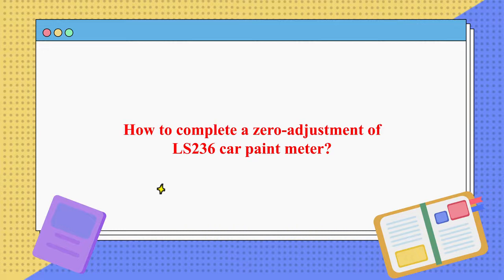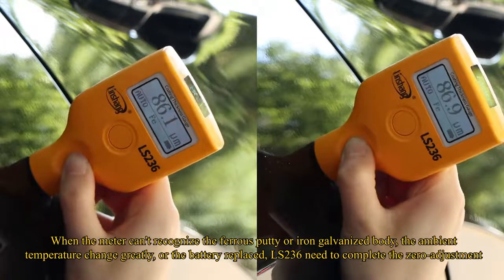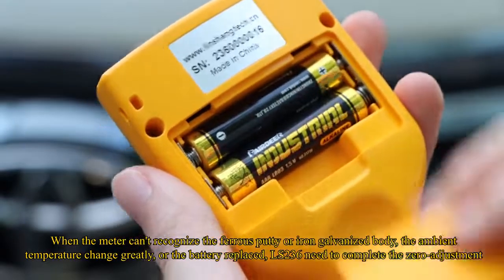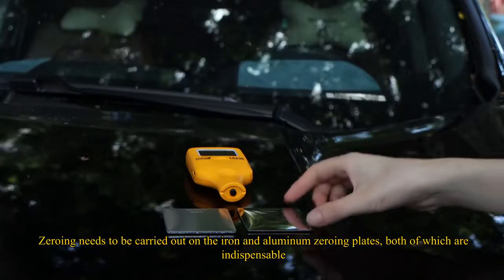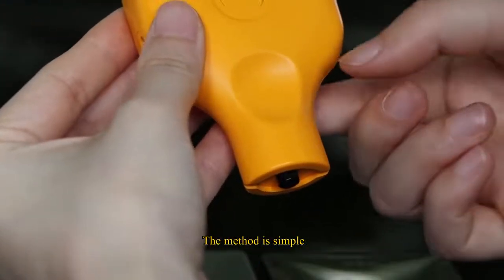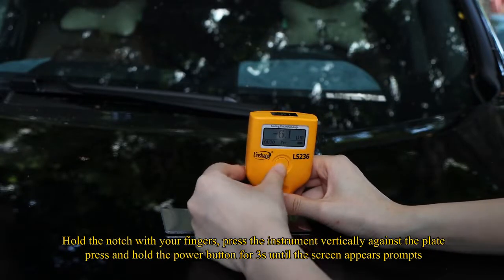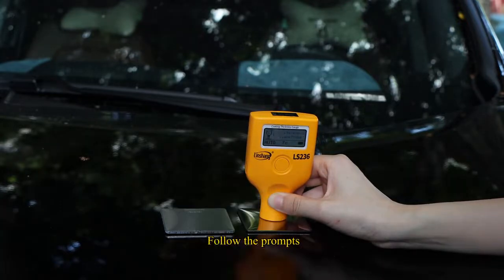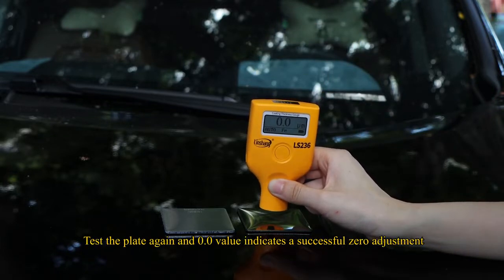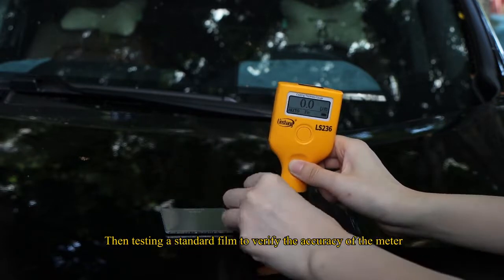How to complete a zero adjustment of the LS236. When the meter cannot recognize ferrous putty or an iron galvanized body, when ambient temperature changes greatly, or when the battery is replaced, a zero adjustment is needed. Zeroing must be carried out on both the iron and aluminum zeroing plates. Hold the notch with your fingers, press the instrument vertically against the plate, then press and hold the power button for three seconds until the screen shows a prompt. Follow the prompts. When the screen displays 0.0, the zero adjustment is complete. Test the plate again — a 0.0 value confirms a successful adjustment. Then test a standard film to verify the meter's accuracy.